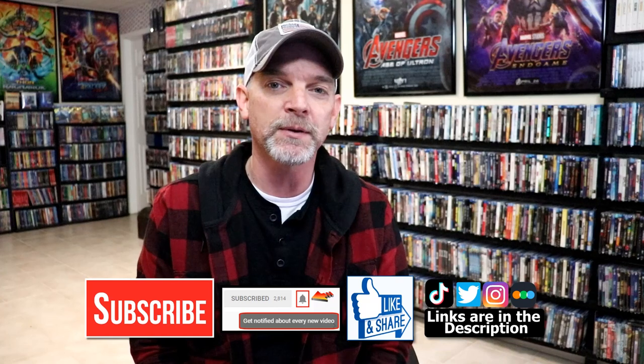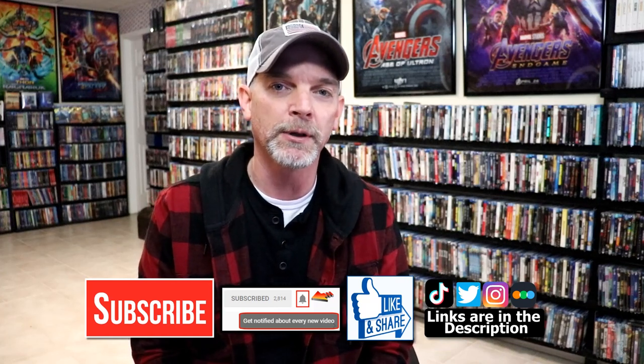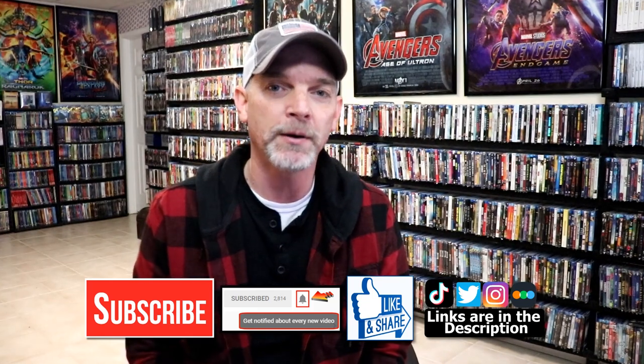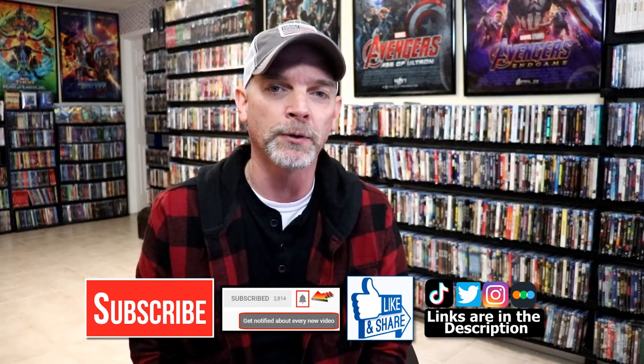Please leave me a comment below. Let me know what you think about this particular steelbook unwrapping, and also let me know what you think about the movie Clerks 3. I really do enjoy reading your comments. If you like what you saw here today, please give it a thumbs up and share the video. If you haven't subscribed to my channel, I'd really appreciate it if you'd subscribe. If you do subscribe, please remember to hit that notification bell so that you can be notified every time I upload a new video.